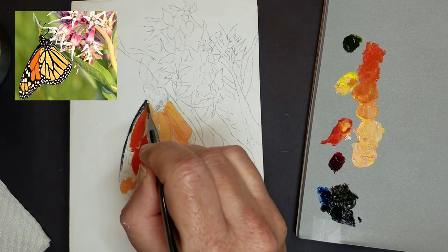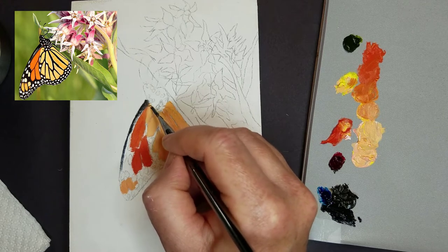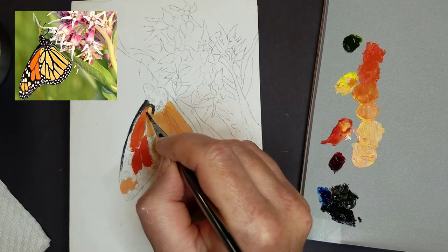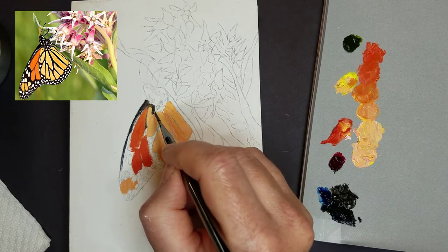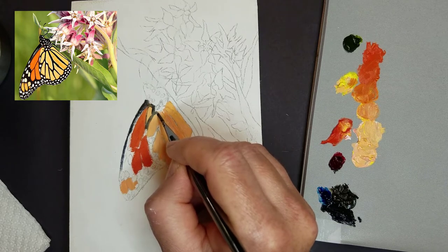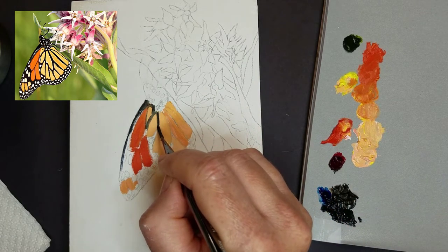I'm leaving space for more white for some of those details. You'll want to pay close attention to your reference picture, because some of the veins are wider than others, some are bolder, and some start out small and get thicker in the middle, then thin again at the ends.